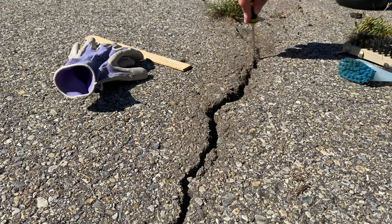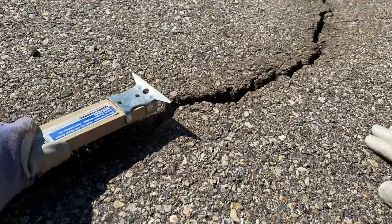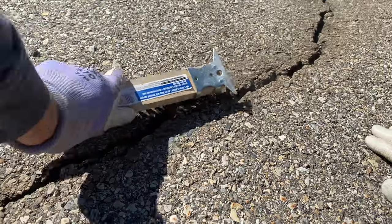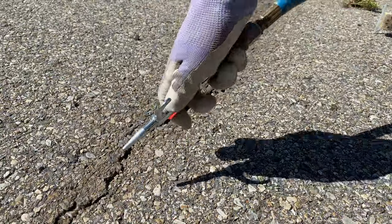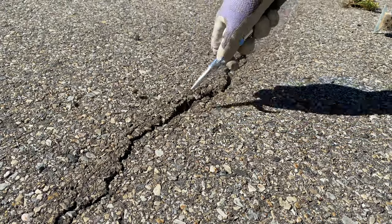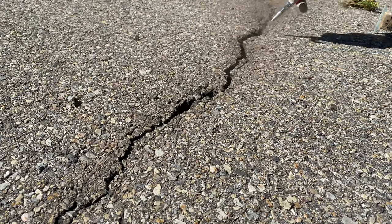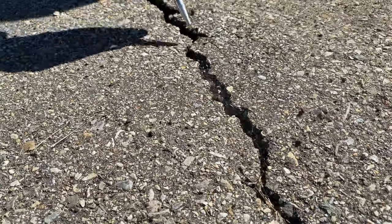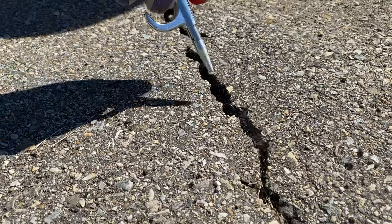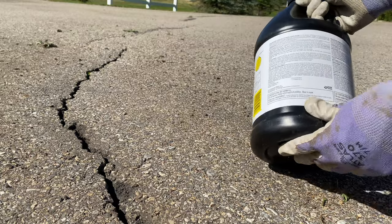The screwdriver and the brush really got this crack cleaned up very nicely. Let me run over it with the steel brush to ensure there are no loose rocks. And now for the best tool of all — the air compressor. Let's blast away any remaining debris like dead grass, leaves, seeds, or small rocks. Now the crack is ready for the filler.